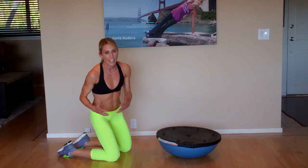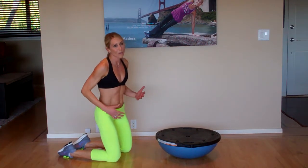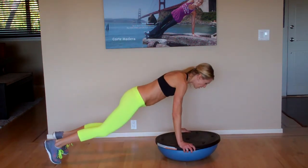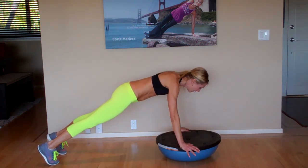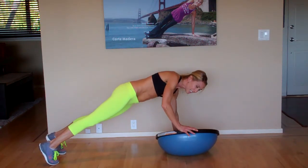I'm going to give you a bunch of variations you can put together. You can combine it with the burpees I showed you — you can do a burpee push-up. I'm going to show you some tilts. You can do a push-up and then tilt the BOSU from side to side. Push-up, really press — it's great tricep work.